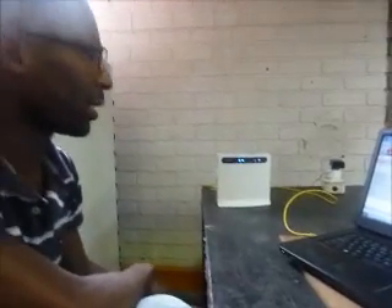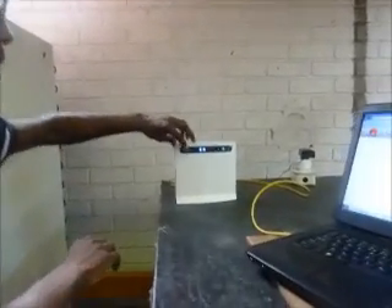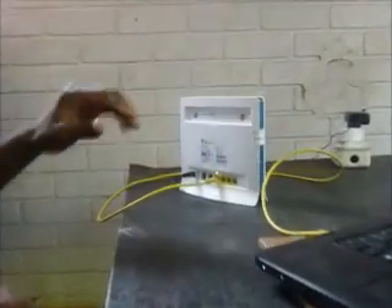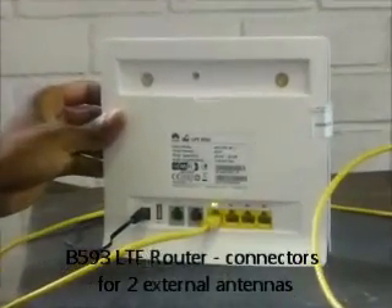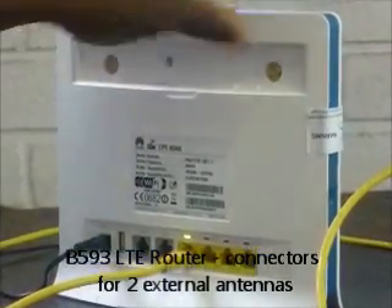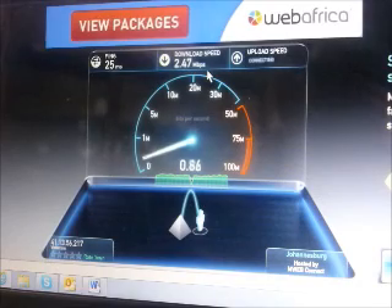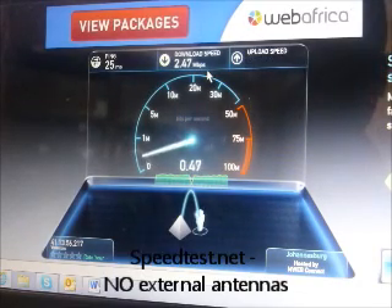We are at the Poynting Samarin offices and we're testing the new Huawei LTE unit, the CPE B593 LTE router. Currently we want to test for uplink and downlink speeds and we have no external antennas connected to the router.